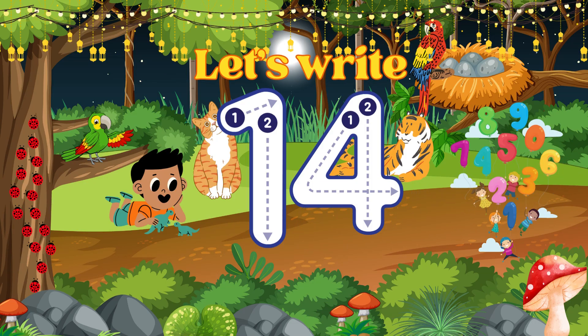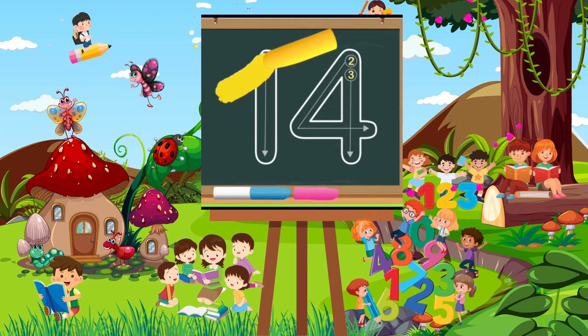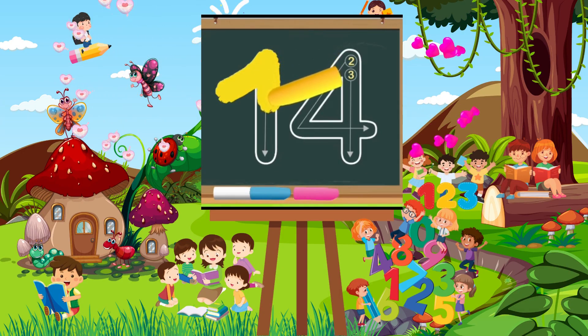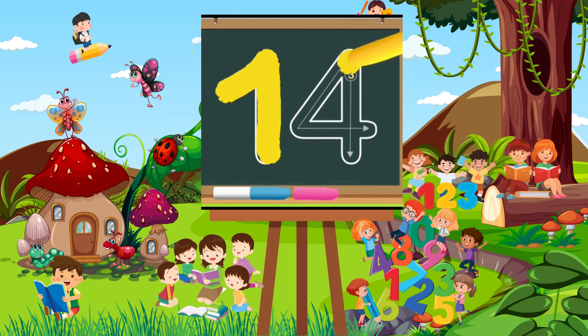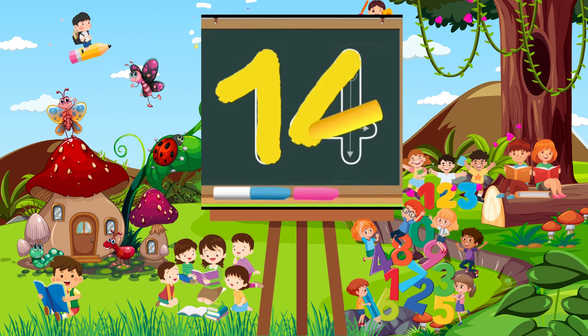Let's write number 14. Draw a slant line up, then draw a line down to the bottom. Starting from the top, draw a line down to the left. Then from the same spot, draw a straight line to the right. From the top, draw a straight line down to the bottom.